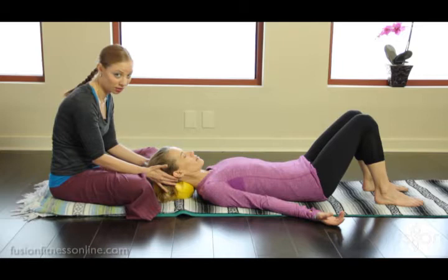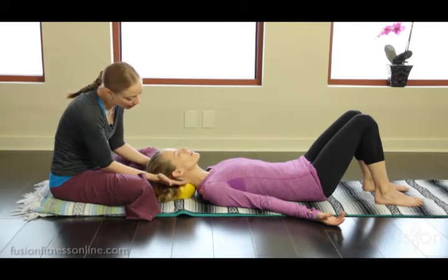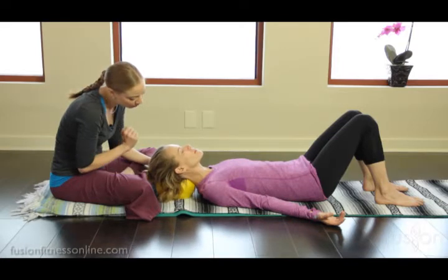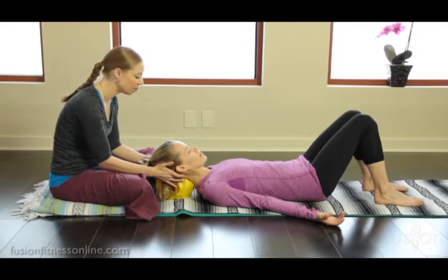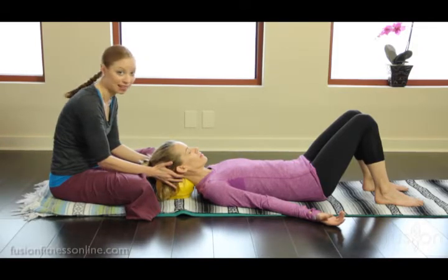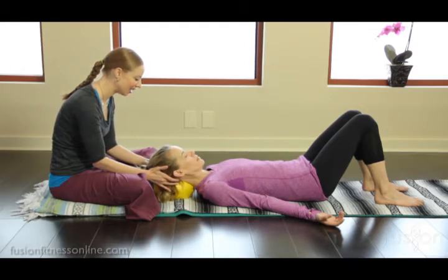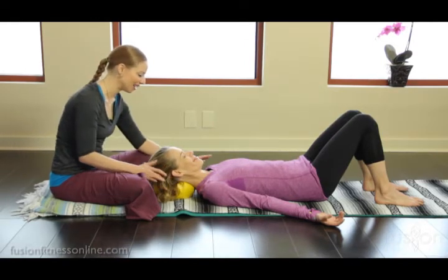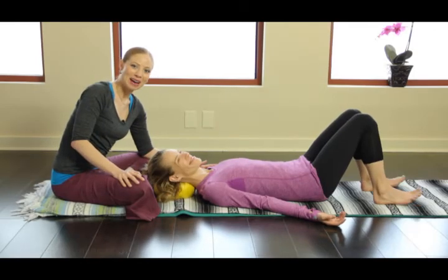This is wonderful neck flexor work. One more time, Jen — the chin goes up, she elevates the head off of the ball. Now tuck the chin, elongate the back of the neck, keep the back of the solar plexus on the mat — that's a big cue — and then down and rest. Alright, so that's a little bit of neck flexor work, and we'll see you soon.